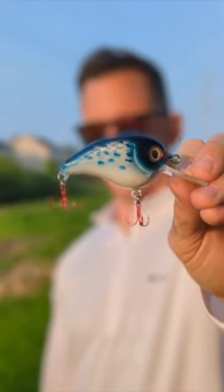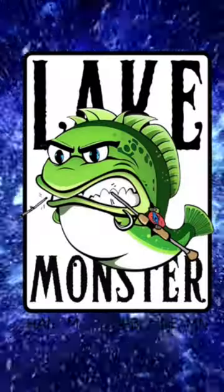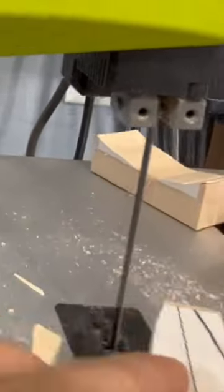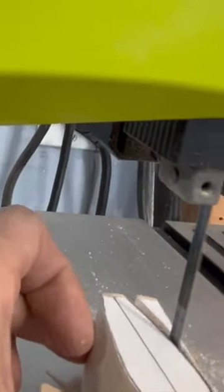You can design and create your own squarebill crankbait. All you have to do is have a design and a bandsaw and start cutting it out on a piece of wood. I'm using pine here, and then I'm just grinding down the chamfer lines to make it have some curves in order to swim well through the water.